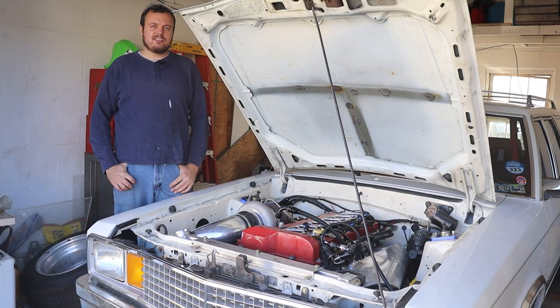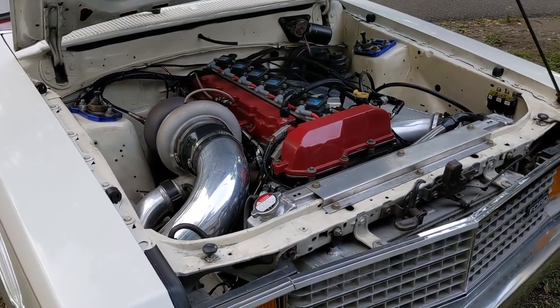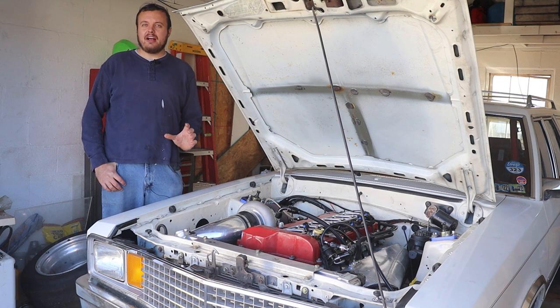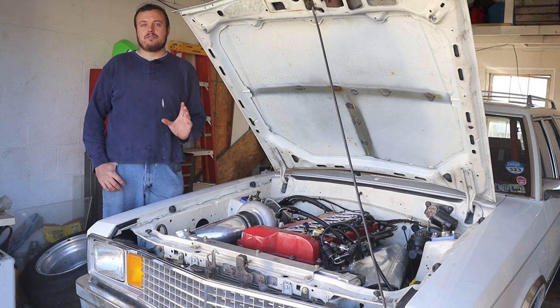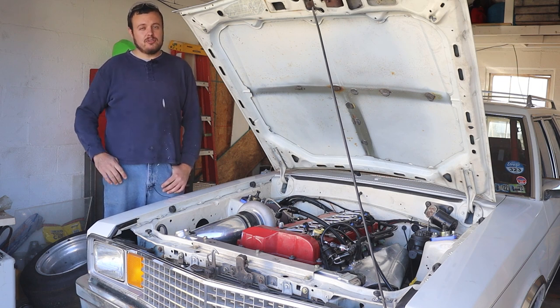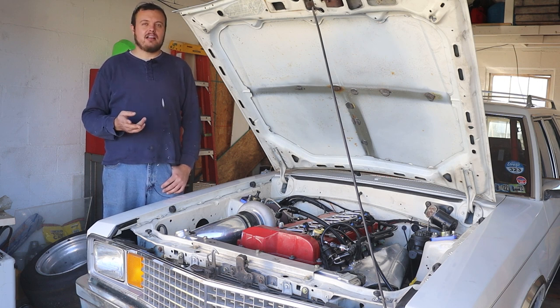Next up is my 1981 Ford Fairmont station wagon, which has a turbo Vortec 4200 swapped into it. It has been as quick as a 9.08 in the quarter mile. And while this is still an 8.50 cert roll cage, this car has a cage that is made out of 4130 chromoly. Depending on the spec that you want to build your car to, you may be able to make the cage in mild steel or chromoly.